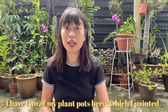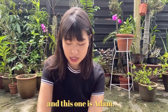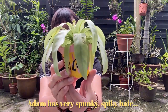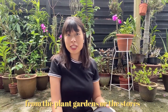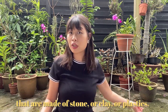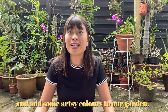I have two of my plant pots here which I painted. This one is Timon and this one is Adam. Adam has very spunky, spiky hair. Since the pots that we usually get from the plant gardens or the stores come in these kinds of brown pots that are made of stone or clay or plastics, I thought it would be great to paint them and add some artsy colors to our garden.